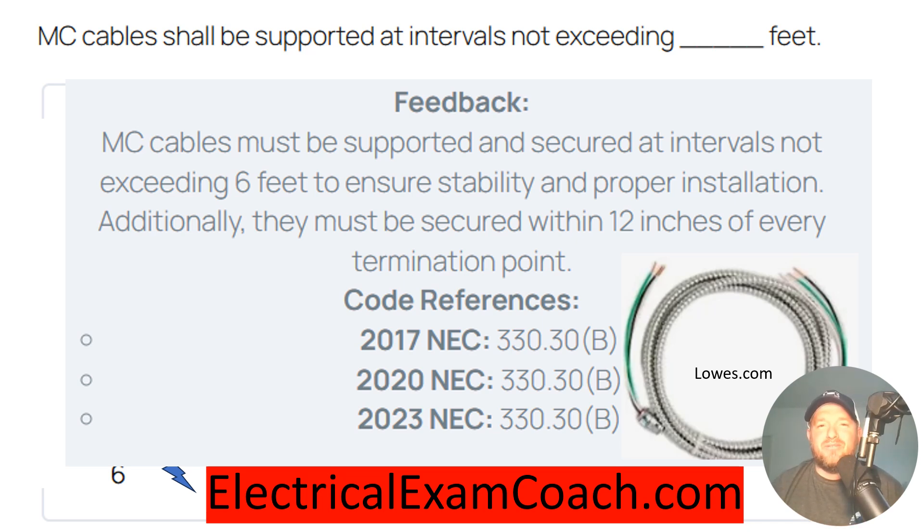But if you've ever installed MC cable, then you know that it needs more strapping than every six feet. If not, it'll start looking like this and acting all wild. But these are the minimum requirements and the answer that you would be looking for on an exam.